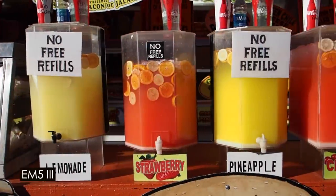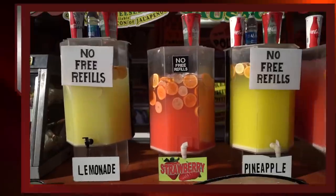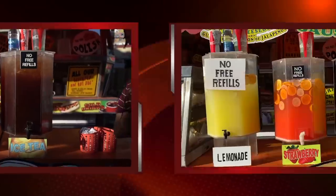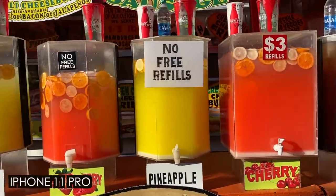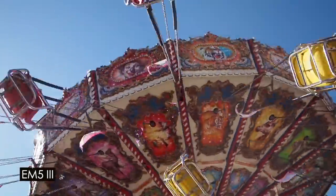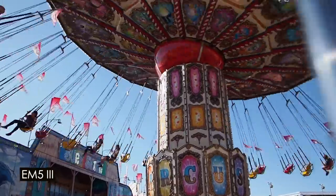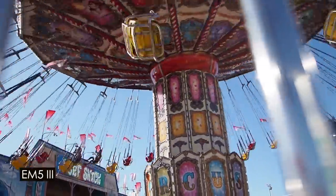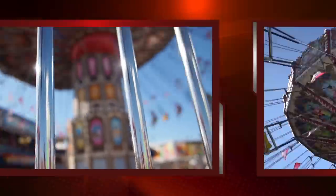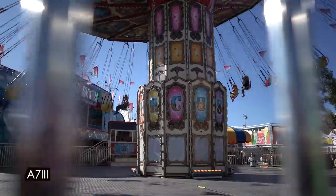Here is the EM5 Mark III — you can see the five-axis in action. Here's the Sony A7 III, a lot more shaky. I was walking exactly the same way. And here's the iPhone 11 Pro — the color is a little exaggerated, but it's pretty smooth. The EM5 III once again — this is with the 12mm f2, which is a great lens for this camera: small, light, compact, and an f2 aperture. Here's the A7 III with the 28mm f2 lens, which is also a decent lens.